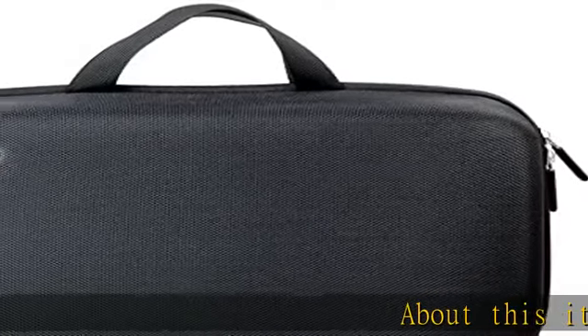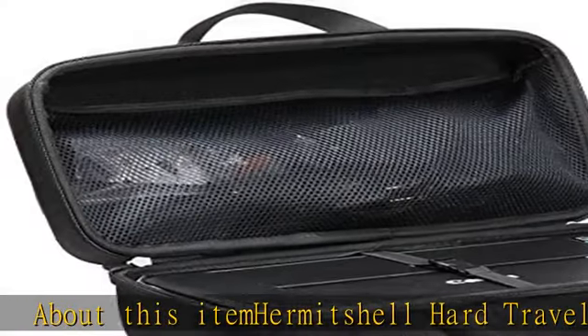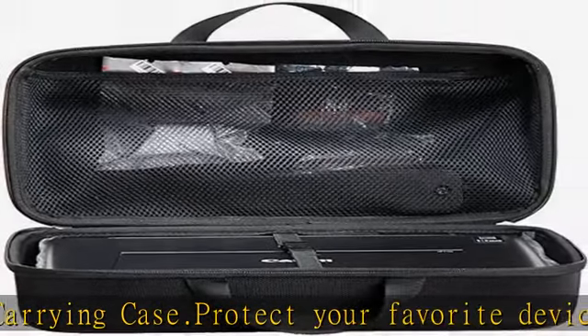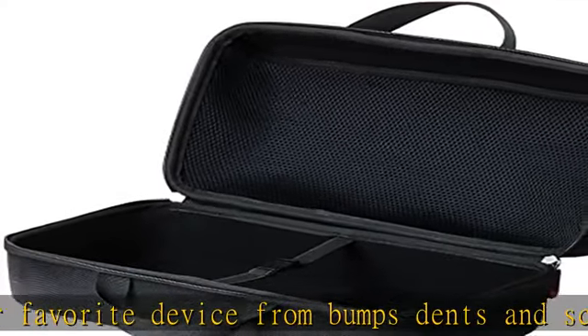Hermit Jell Hard Travel Storage Carrying Case. Protect your favorite device from bumps, dents, and scratches — made to fit Canon PIXMA TR150 / IP110 wireless mobile printer. Material: EVA. Color: Black. For sale is case only. Device and accessories are sold separately.